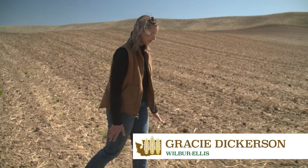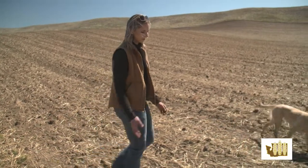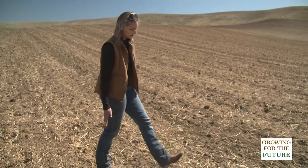This is a spring wheat field in a reduced tillage operation, which is why you see some more fall residue left over.